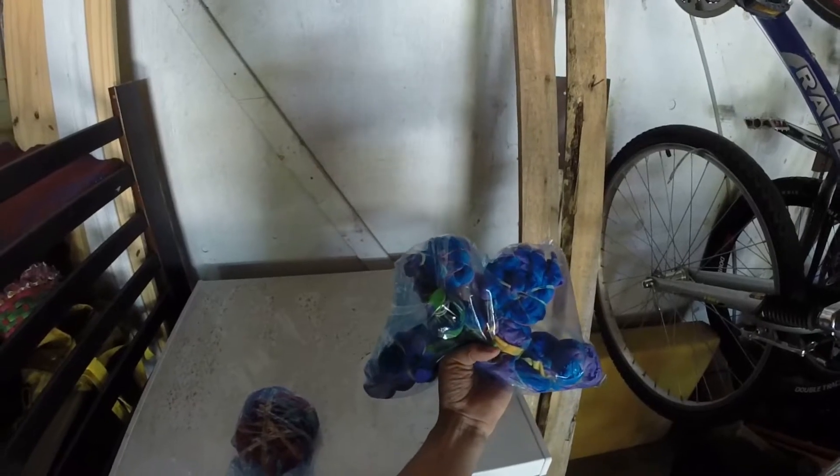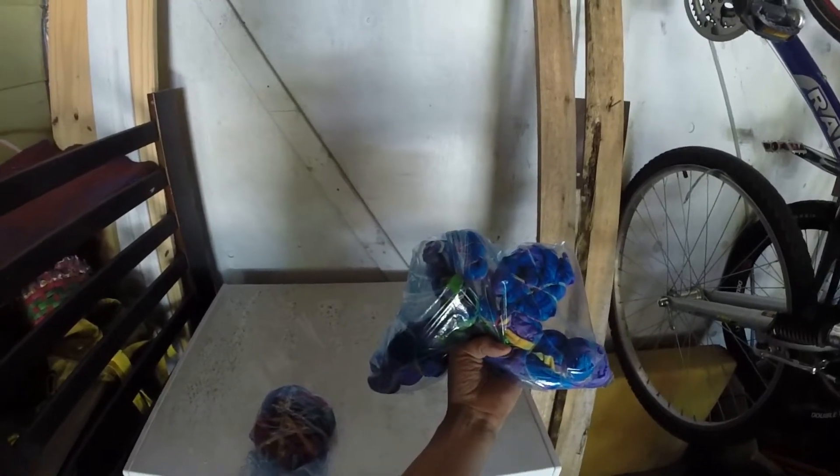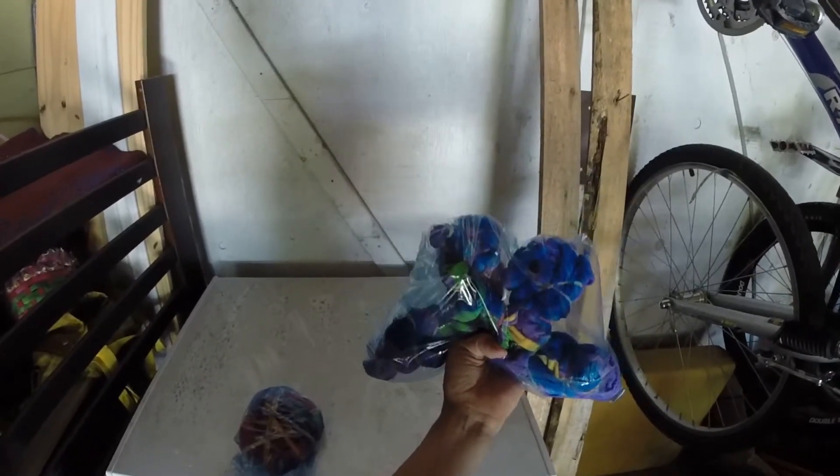It was a pretty old, ratty, beige-ish stained shirt before. We washed it, we soaked it, we dyed it. Let's see the end results.